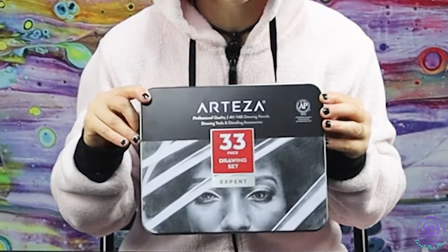Hi everyone, I'm Laura with Mural Dreams, and in this video I'm going to tell you all about the Arteza professional drawing set, coming right up.